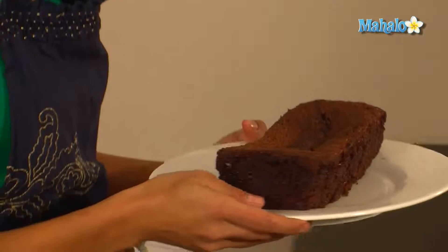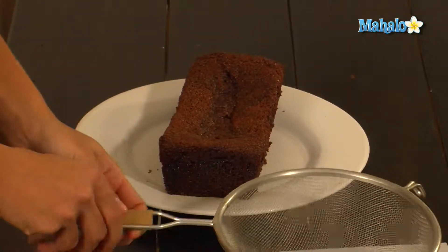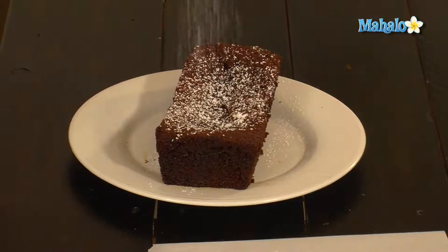After cooling I put it on a plate and now I'm going to dust it with powdered sugar — just a little bit. And this is how you make gingerbread.